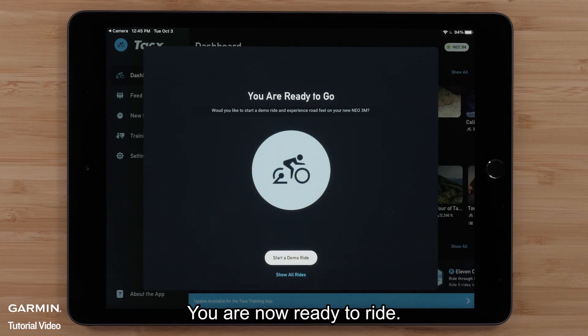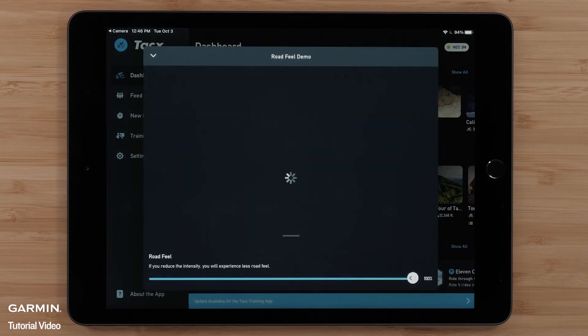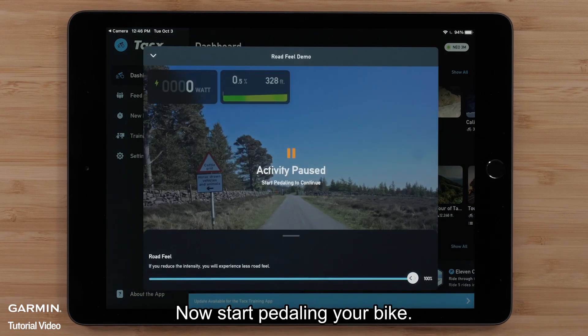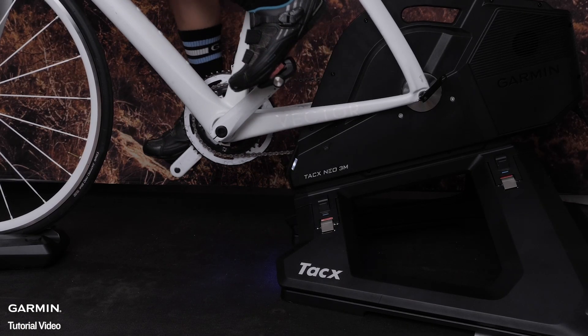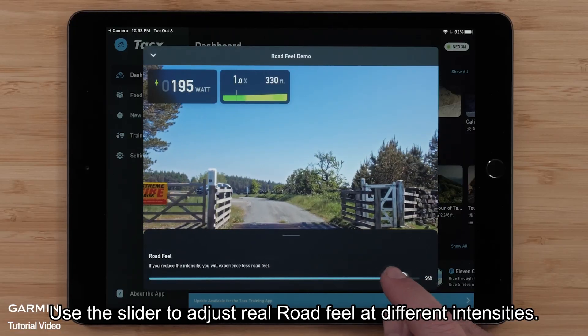You are now ready to ride. Start a demo ride — a ride to experience real-road feel. Now, start pedaling your bike.